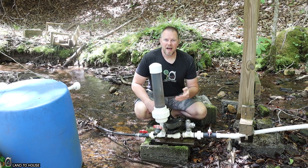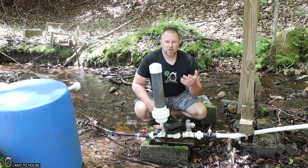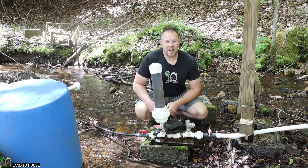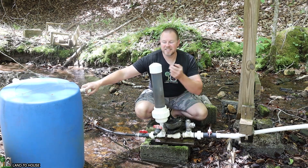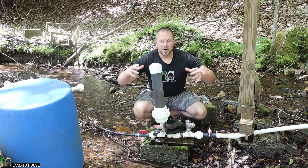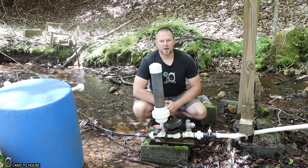The ram pump is kind of loud, and some people say that it is distracting or it may call thieves to take the pump away. So I've been trying to figure out a way to make this thing quieter. Today I have half of a 55-gallon drum destined for the trash, and some insulation inside trash bags. We're going to put that around the ram pump to see if we can make it quieter.